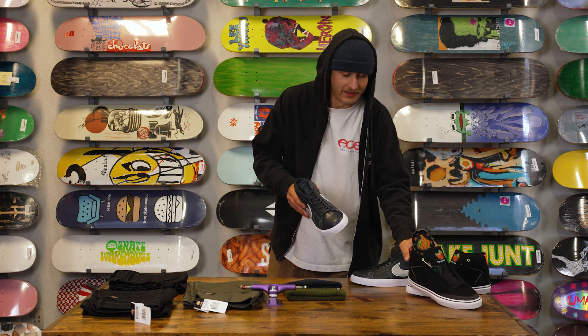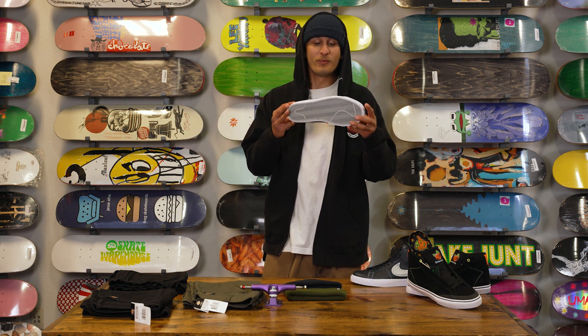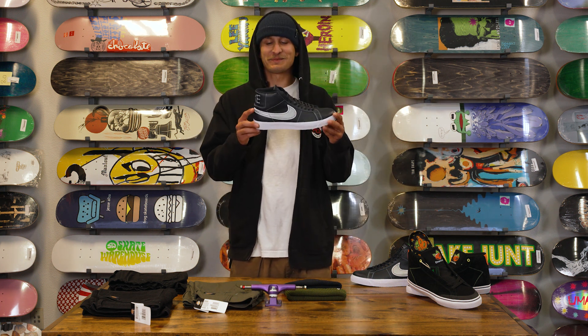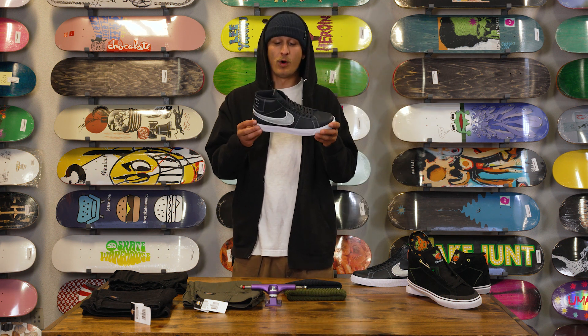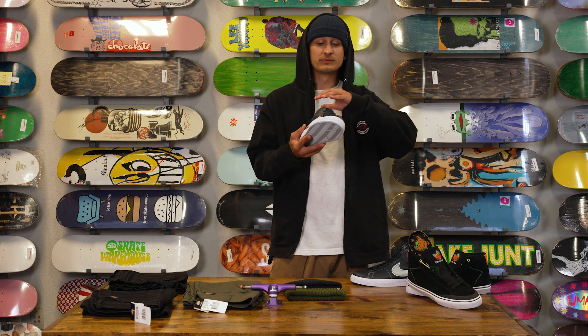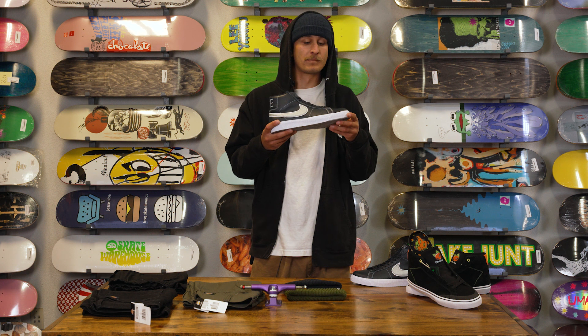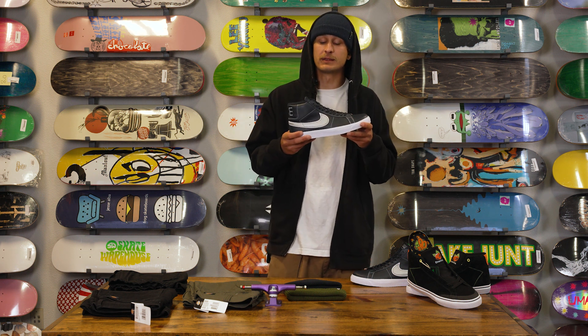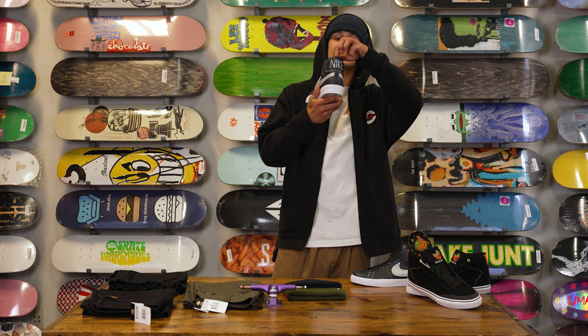Next up we have the Nike SB Zoom Blazer Mid Quick Strike. It's Mason Silva's pro model shoe. It is a one-piece booty construction which gives you all-day comfort. It has a vulcanized sole for a nice broken-in feel immediately. It also has a pretty sweet chain-link Nike text on the back.